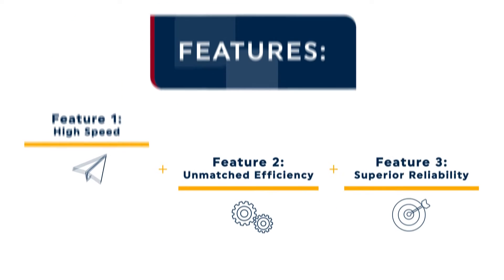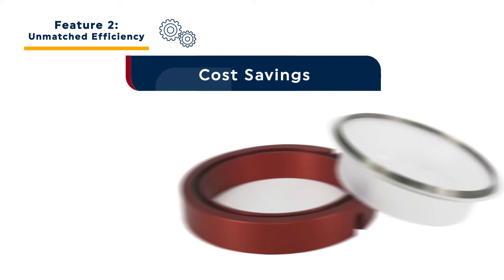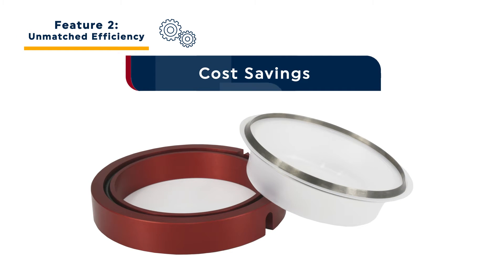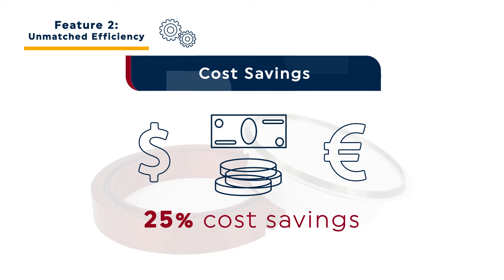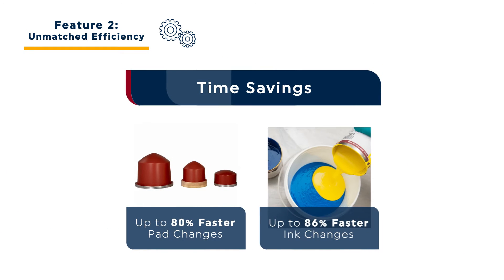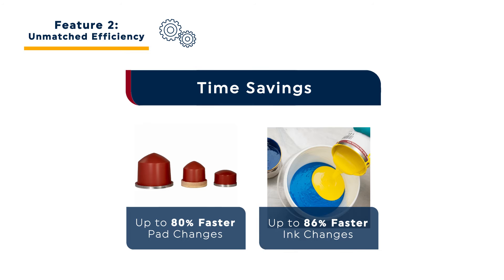The Seal Cup Express also provides unmatched efficiency. The Seal Cup replaces conventional ink cups with the tool-less space frame with express liners. This reduces labor time and cleaning supply costs, generating as much as 25% cost savings. Thanks to TransTech's unique express pads, pad changes are up to 80% faster and ink changes are up to 86% faster with the Seal Cup Express compared to alternative pad printer equipment.